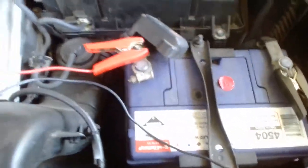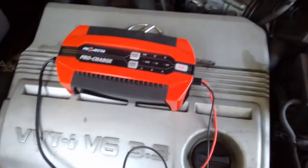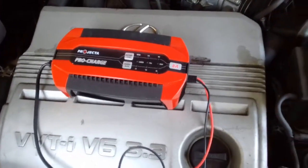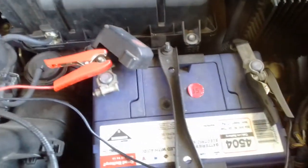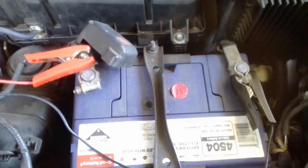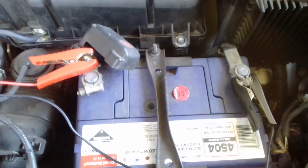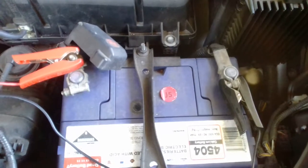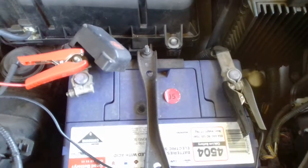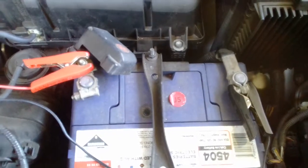Hi, it's Sean here again. I'm just about to charge my car with a ProJector PC800 model, which does 8 amps continuous. What I've done here is put positive onto positive — red onto positive, black onto negative. They're both on the battery itself. It's more of a personal choice; you can put the negative onto the body if you like, but it's more of a personal choice.